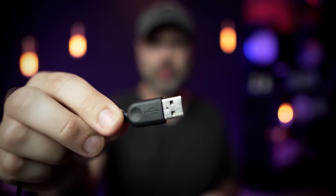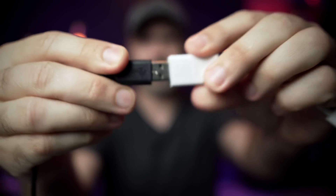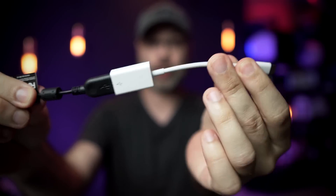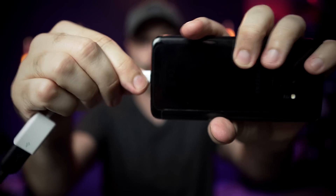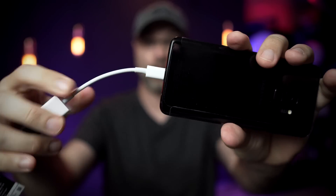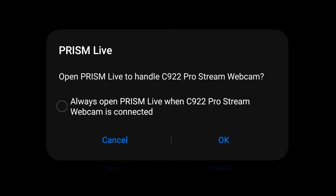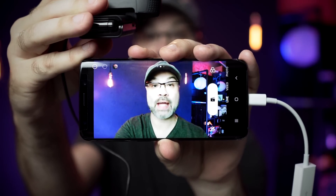Setting this up is incredibly easy. All you want to do is take the webcam side of the USB and plug it into your connector. Then take the adapter and plug it into your phone. So you have the webcam, the adapter, and the phone. You'll immediately see that Prism Live Studio asks you if you want to connect the webcam to the app — tap okay.